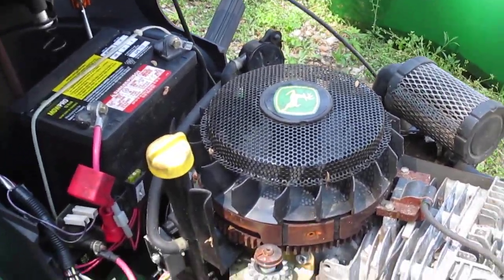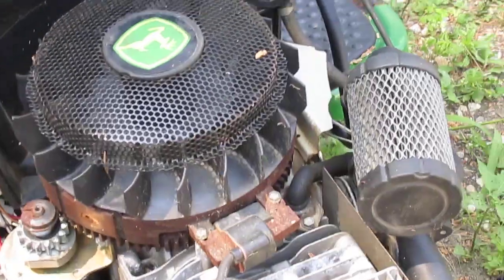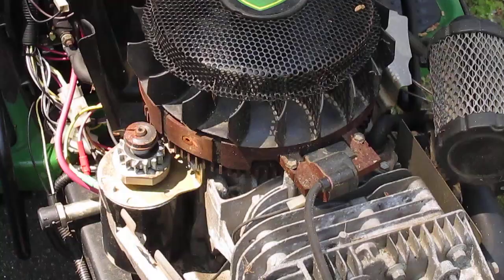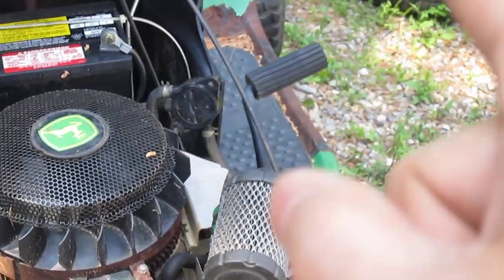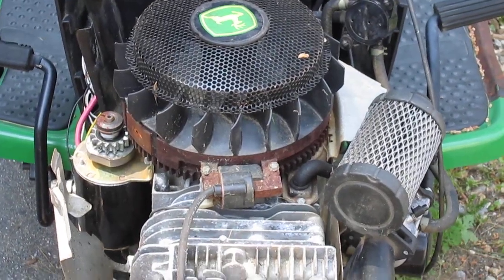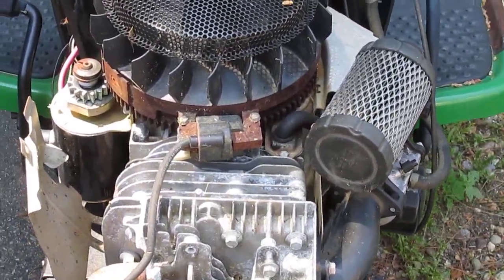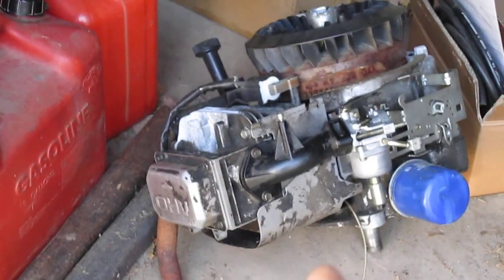Today we're going to work on this John Deere D10. The engine broke a rod — you know, the rod that goes up and down in there. I tried to fix it but it doesn't work, so I have a replacement engine here which is a lot slower but it's pretty much the same type.